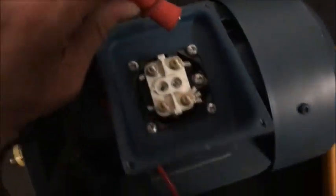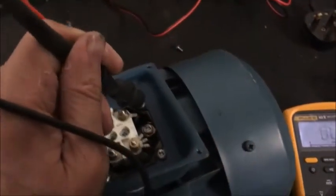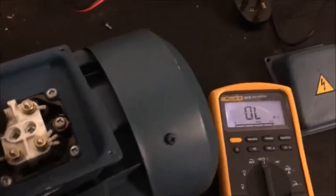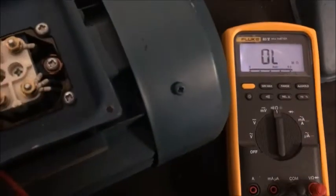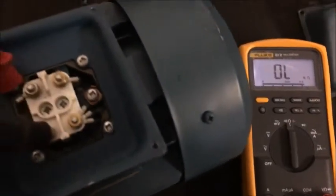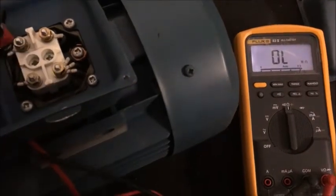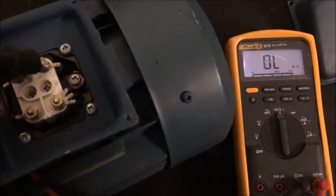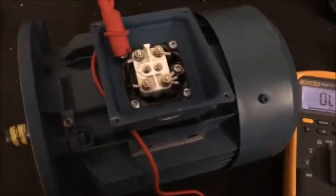Now I'm going to test between each one and earth, so I'll find a good earth. Test the earth — that should be really low ohms, pretty good. Now this should be open loop or over limit on every one. This is where your insulation resistance tester would really be good. Okay, so there's no leakage to earth on any of them coils.